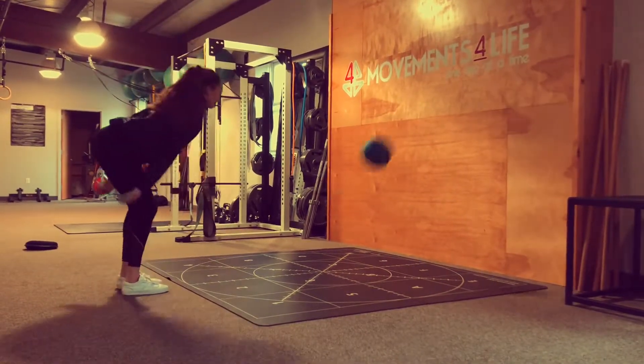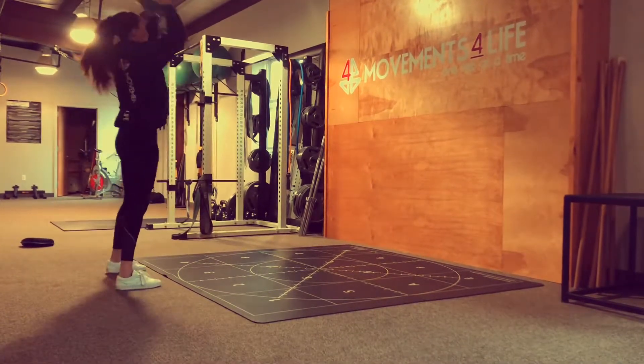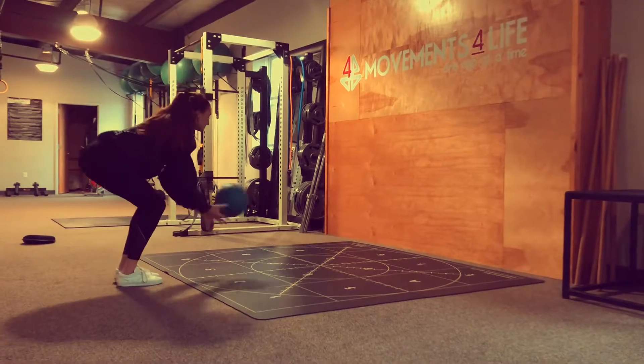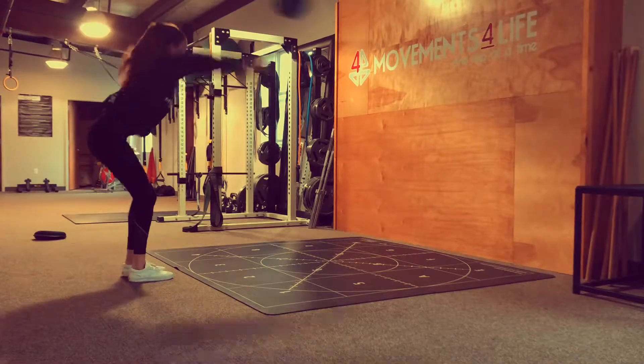Then as your feet come back together, you're going to throw the med ball overhead towards the wall and throw hips back to load into the hamstrings, then catch it on the bounce. This movement is meant to be rapid and explosive. Enjoy.